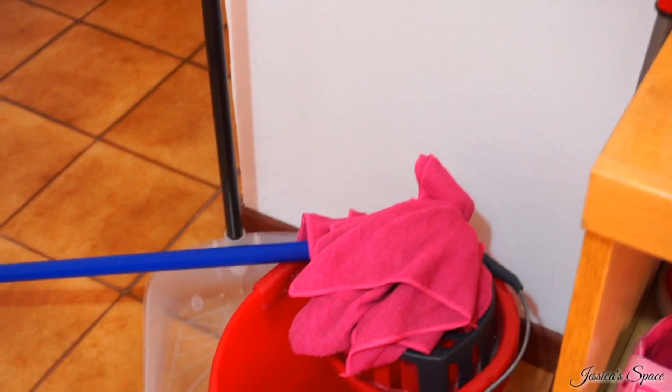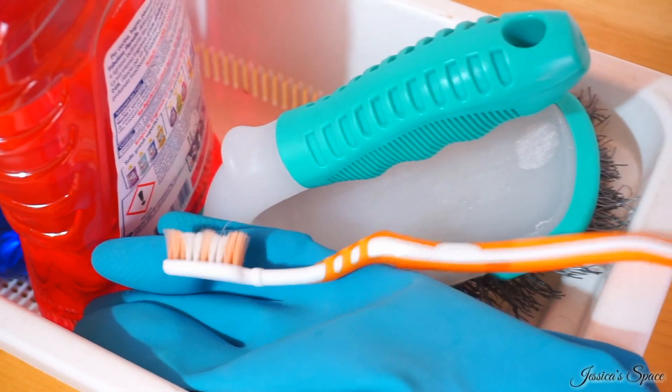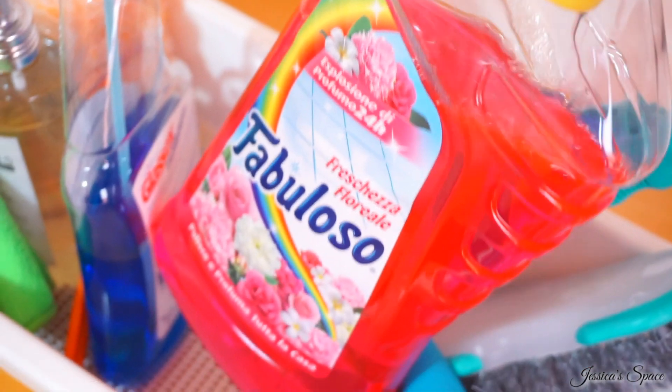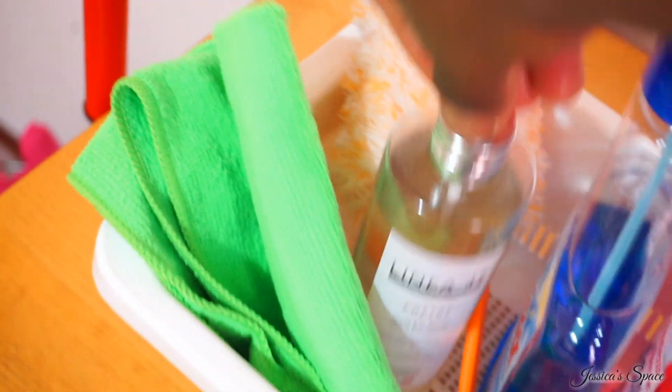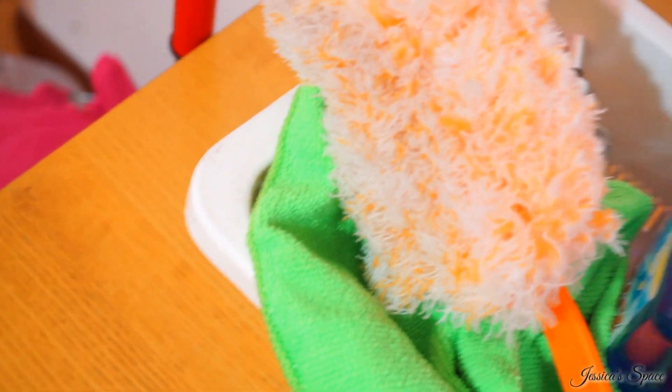You just saw how the room was before we started cleaning, and these are all the products I'm going to be using. I have my gloves, a toothbrush — not the one we use to brush our teeth — a scrubbing brush, my floor cleaner which is Fabuloso (I absolutely love this product), a cleaner for glasses and surfaces, my bed spray, and my microfiber cloth for wiping.